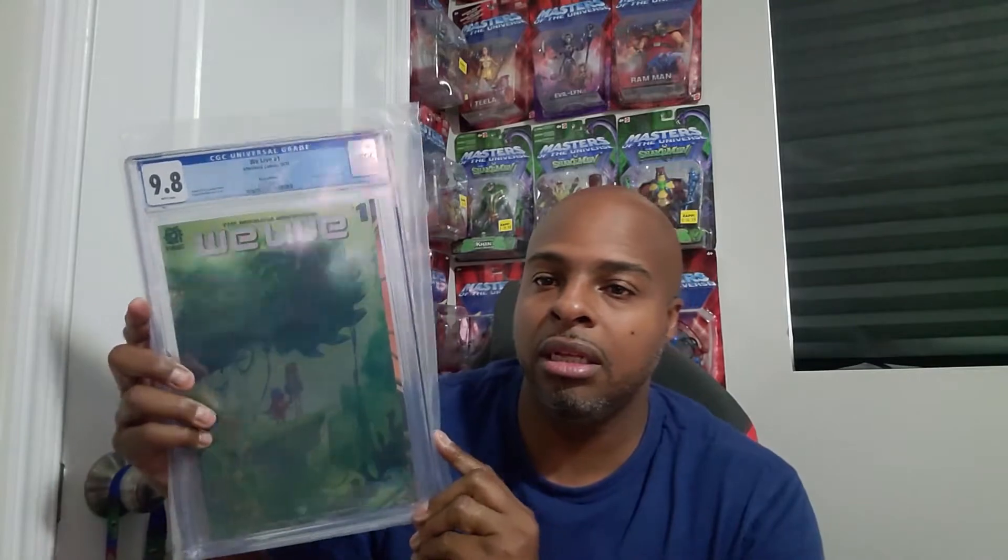Happy about this — We Live number one, the metal edition. I got this from New York Comic Con last year. This is really thick, it's the metal edition. Got a 9.8, happy about this. I'm liking the grades — this is really nice.